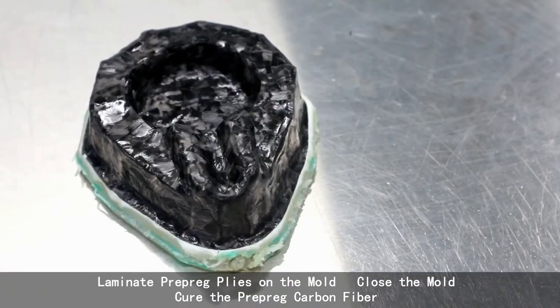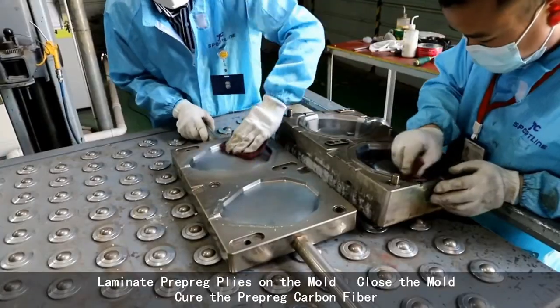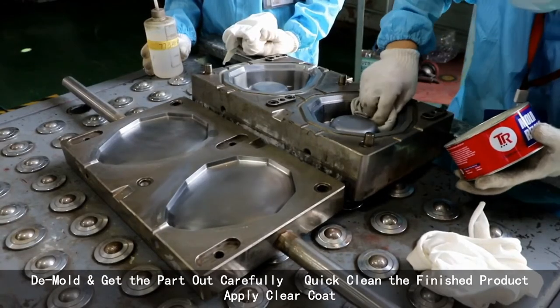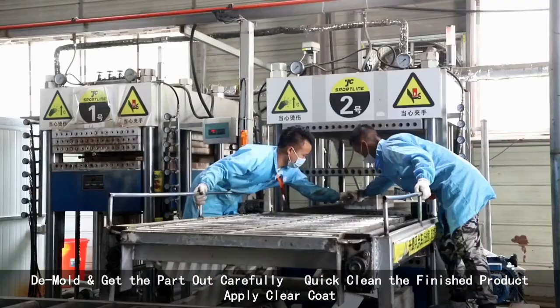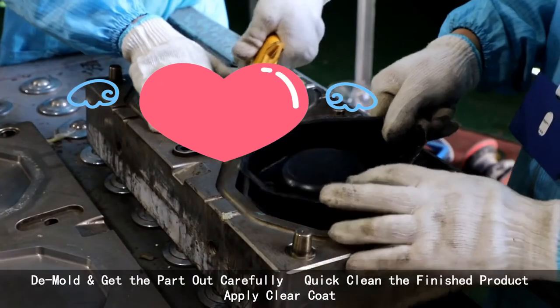Laminate prepreg piles on the mold, close the mold, cure the prepreg carbon fiber, carefully remove the parts from the mold, quick clean the finished products, apply clear coats.